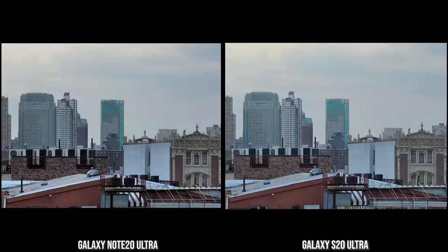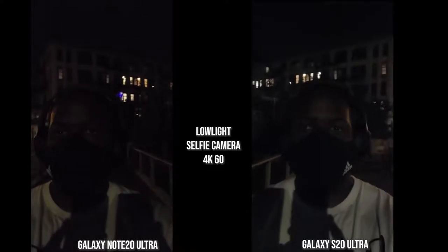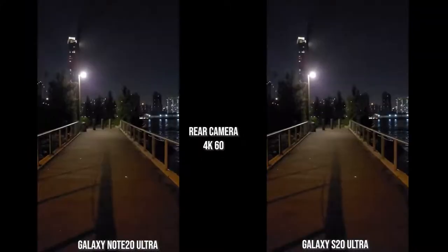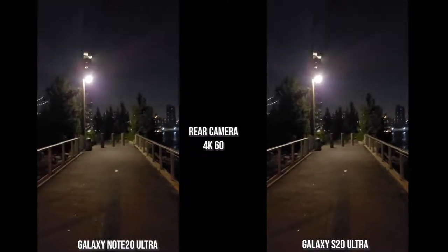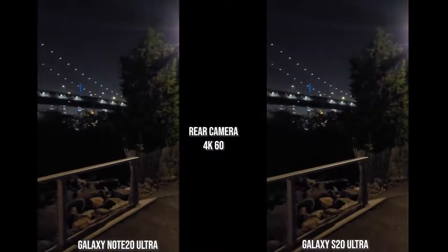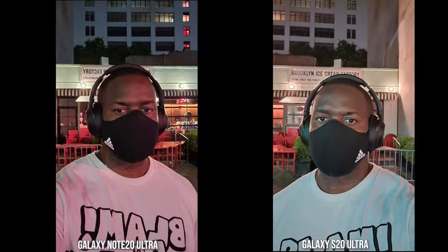Moving on to nighttime video — the S20 Ultra has the bigger megapixel sensor, and its image looks just a little brighter coming from a much darker environment walking into a light source while recording in 4K 60. The S20 Ultra image looks better to me here, with pretty solid stabilization. Looking at 4K 60 on the rear camera, there's a wobble effect as I walk deliberately, but images look nice and sharp — not as grainy as I thought. Solid images overall.